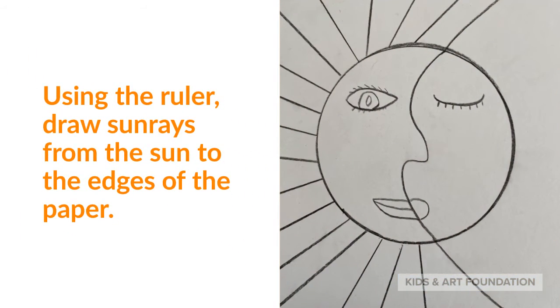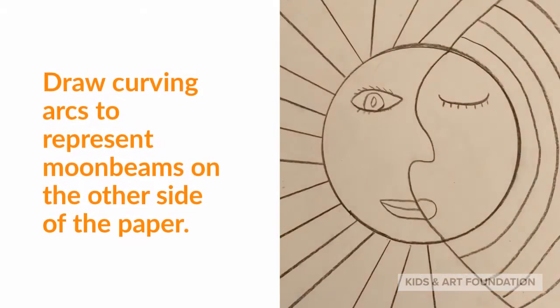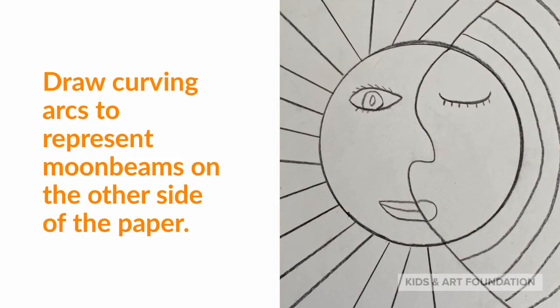Using the ruler, draw sunrays from the sun to the edges of the paper. Draw curving arcs to represent moonbeams on the other side of the paper.